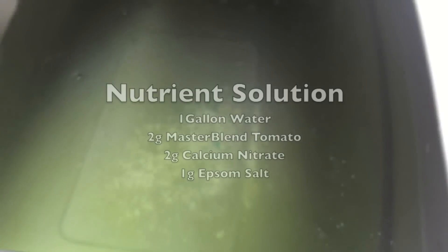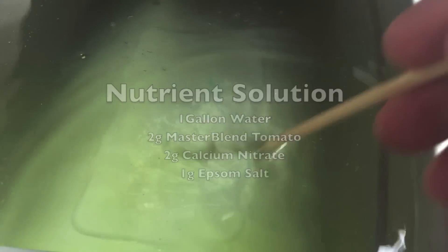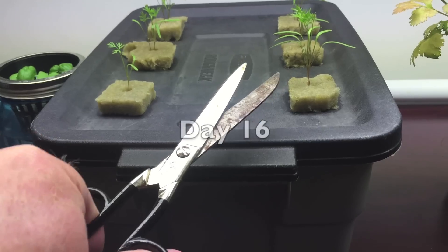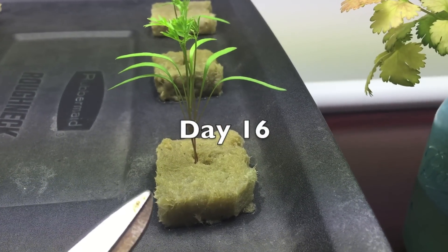Fertilizer. And then I always wait a couple days before I thin out the seedlings.